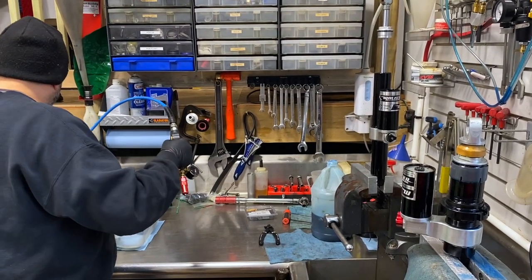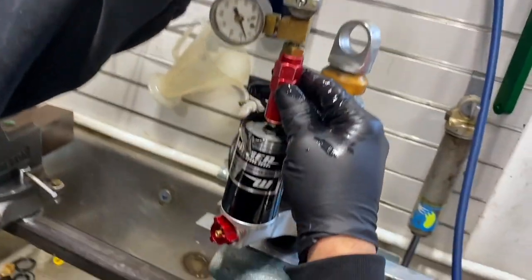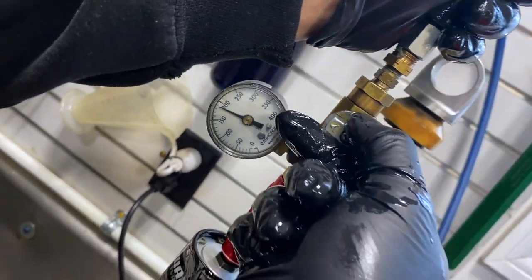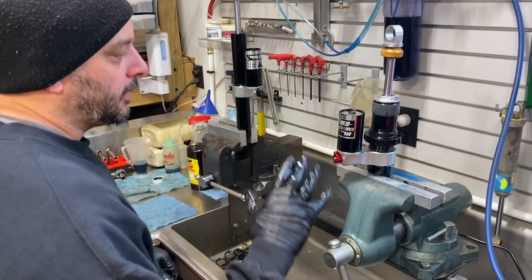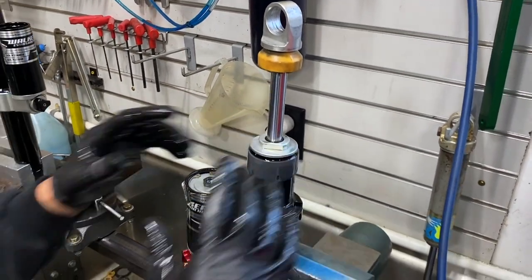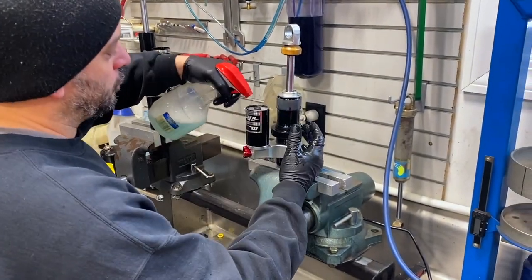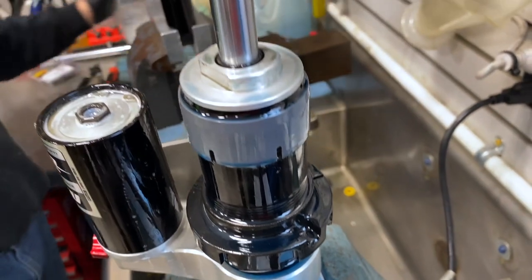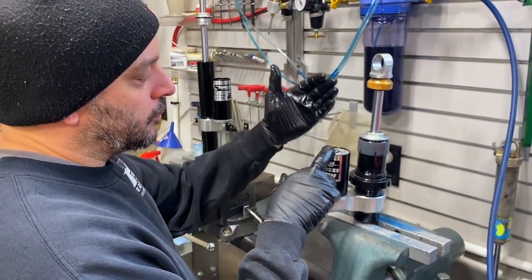Now we're going to charge the shock. This particular shock takes 200 PSI. After charging at 200 you can see the shock shaft came up nice and smooth, no issues there. We're going to clean this off and check it, but one thing I like to do that most people really don't do — and maybe they catch it when cleaning — is I always use soapy water on the reservoir cap or the charge port wherever it's located, because this is a very common issue where nitrogen will leak out.